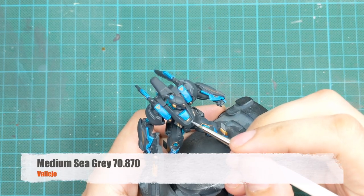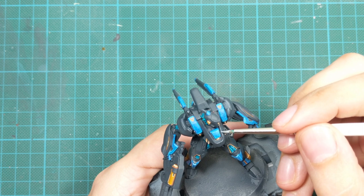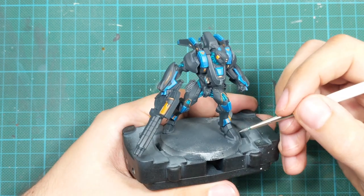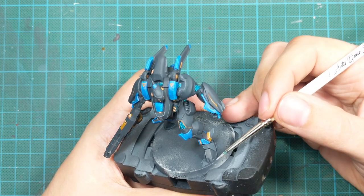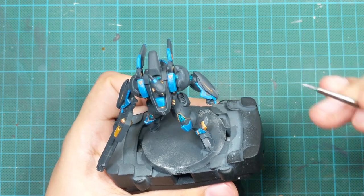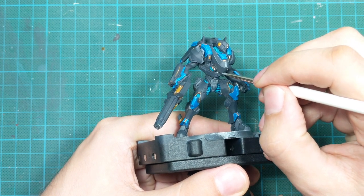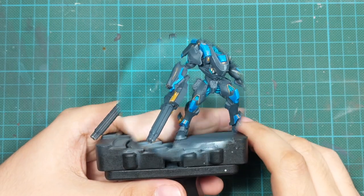I then used Medium Sea Grey to highlight both grey colors of the armor panels. Since there are a lot of sharp edges on this model, this was a really time-consuming part, but it was the best part of painting this model — because when I finished, everything came together. I mostly focus on using the side of my brush against every single sharp grey edge on the model, drawing very thin lines. Wherever you can draw a line, just do it. It's very time-consuming, I have to say it again, but it will really tie everything together and the model will start looking great after this step.